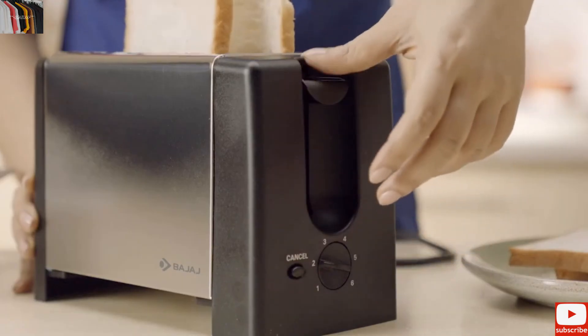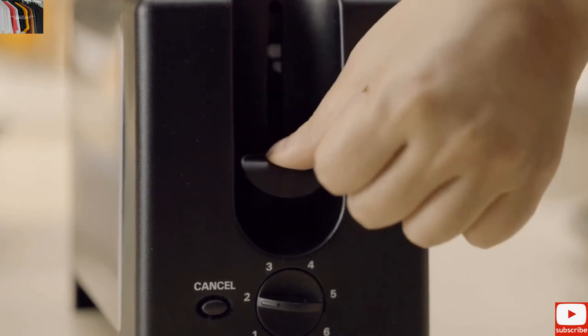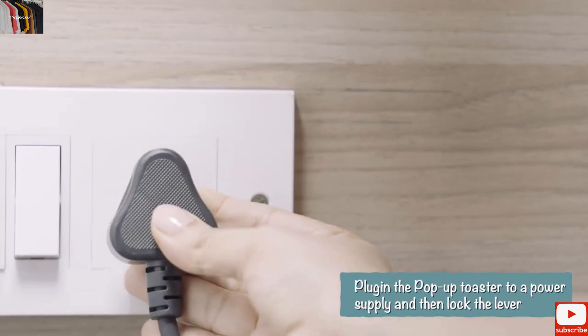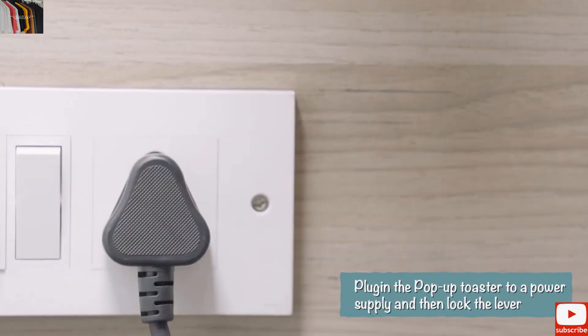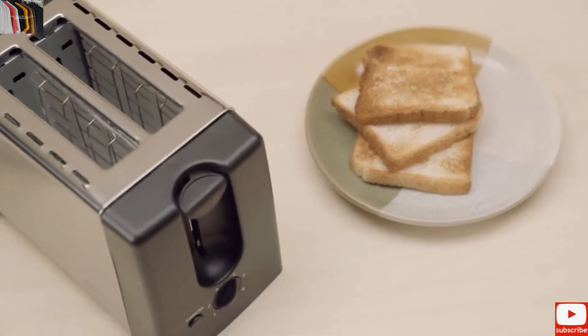This may happen if the pop-up toaster is not connected to power supply. Don't worry. Plug in the toaster to a power supply and try locking it again. Sit back and enjoy the toasted bread with the spread of your choice.